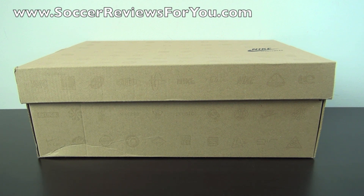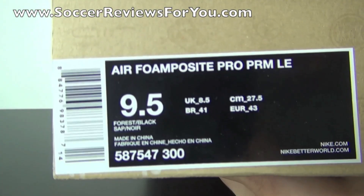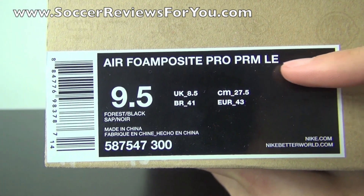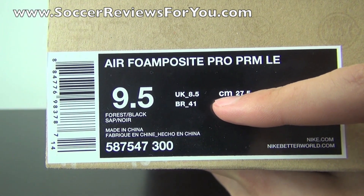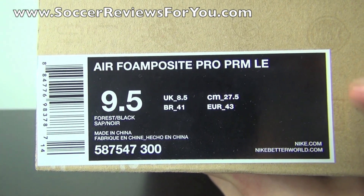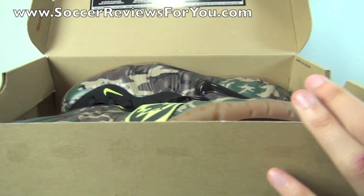As you can see, it comes in your standard Nike sportswear box, nothing too fancy here. I'll give you a quick look at the label — it's officially called the Air Foam Posit Pro Premium Limited Edition. The pair I have here is a size 9.5 US. The colorway is forest and black, and I believe these retailed for $250 US, which is absolutely crazy.